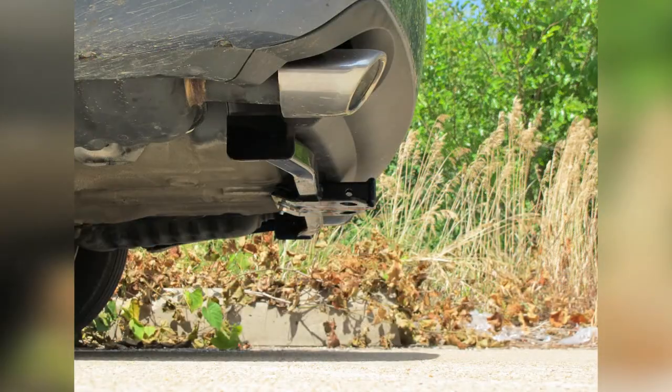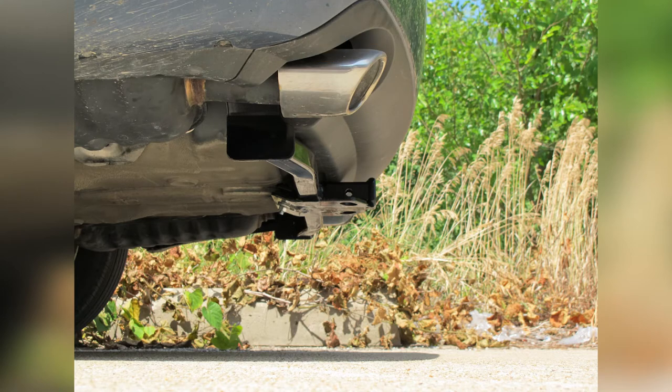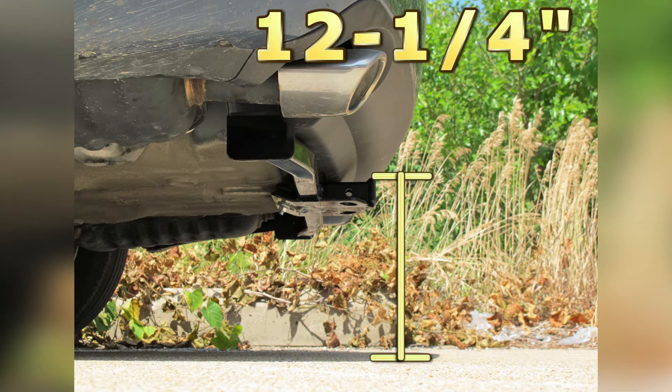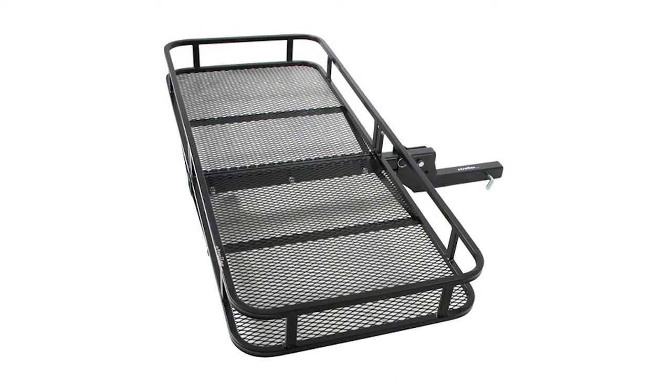From the center of the hitch pin hole to the outermost edge of the bumper is 5.5 inches. From the top of the receiver tube to the ground is 12.25 inches. This will assist you with selecting accessories such as a bike rack or a cargo carrier.